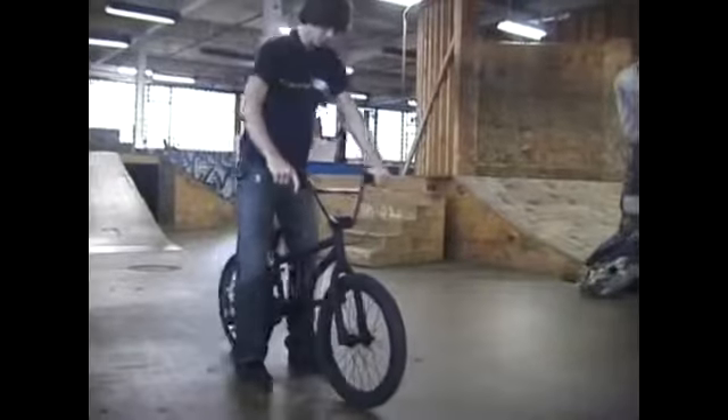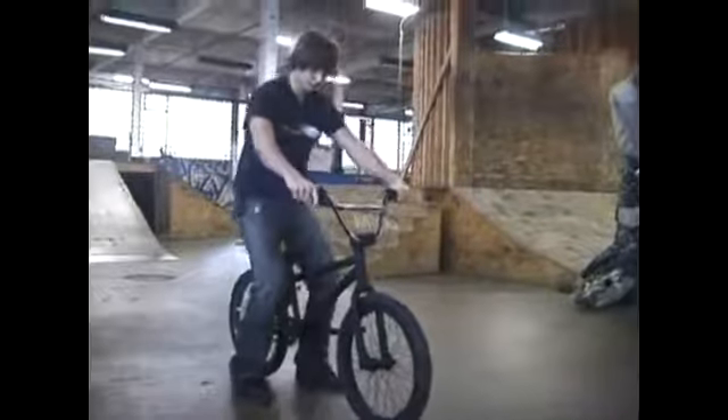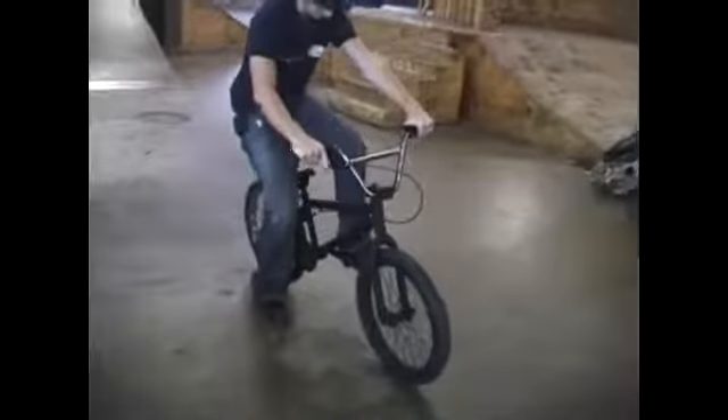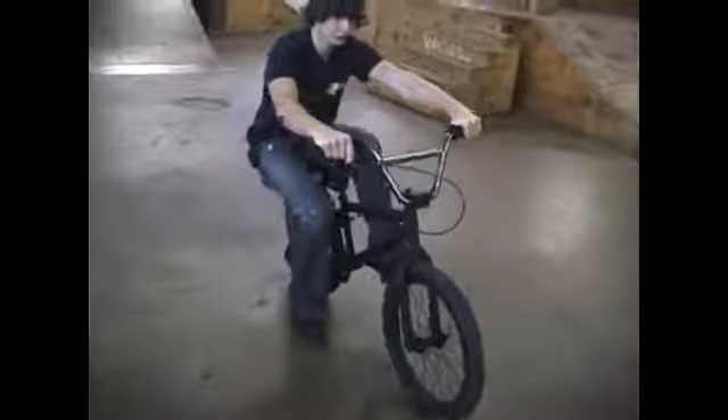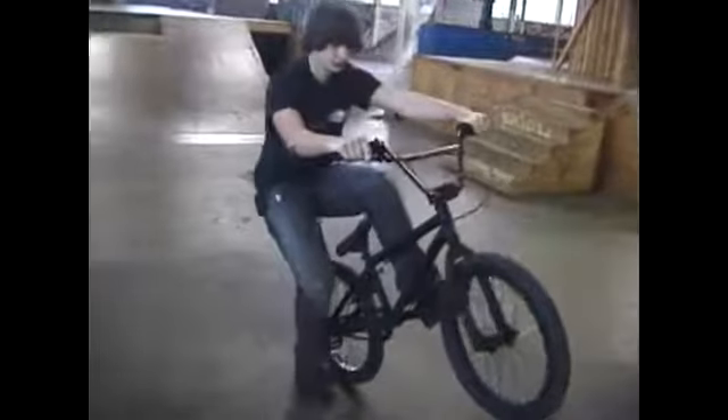Another good tip is your stance when doing a manual. A good stance would be your arms spread out, your front foot forward, but you're going to be kind of over the back wheel like this. You're not going to be just sitting on your seat, because you're not going to get anywhere.